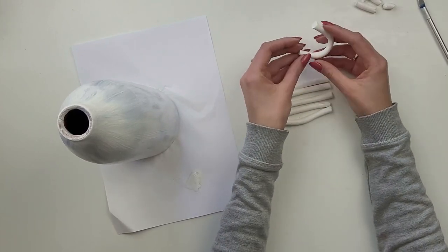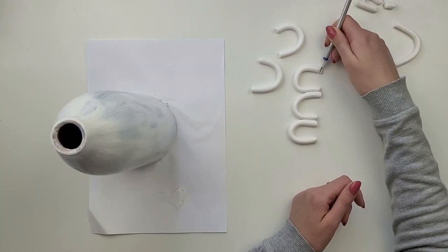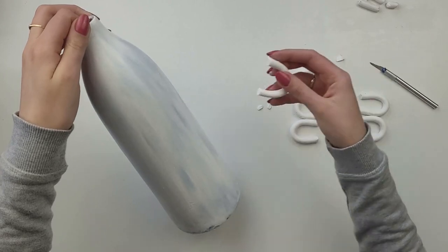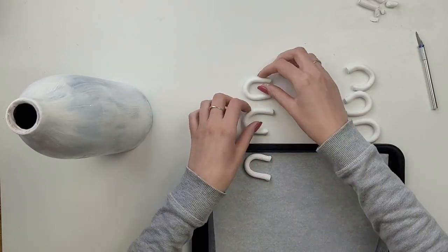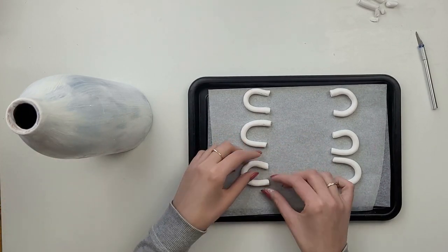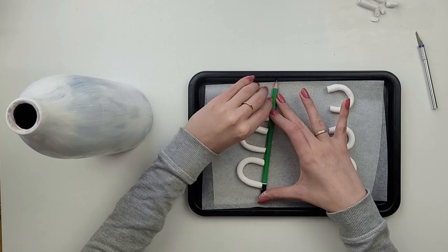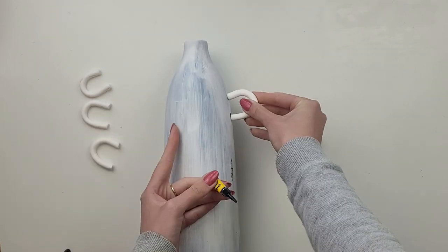I gently bend each piece of clay, as it can snap easily. I cut each end at an angle so they'll stick to the vase better. It's not easy to make the perfect shape, so just move them to the vase and adjust the shape or ends as needed. I place all the handles on a baking tray lined with baking paper, making sure they're in the right position — this is the last chance to improve the shape. Then I put them in the oven for 30 minutes at 110°C. Once baked and cooled, I attach them to the vase with super glue for a stronger result.